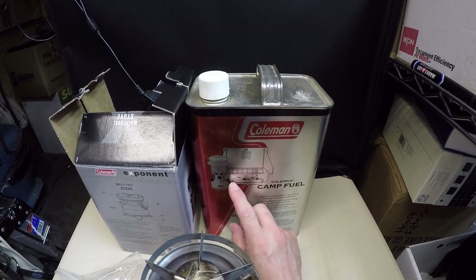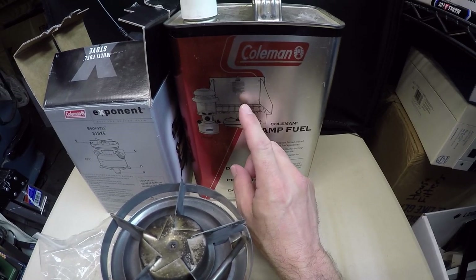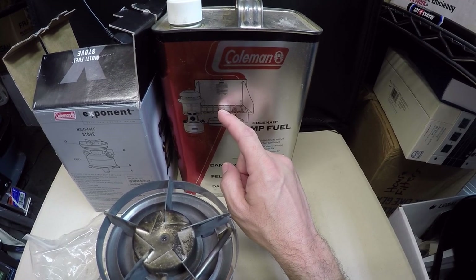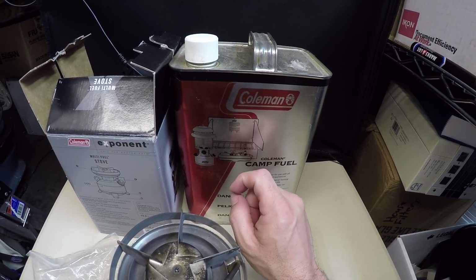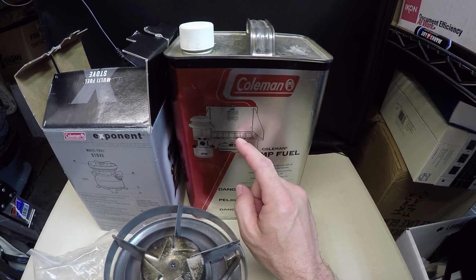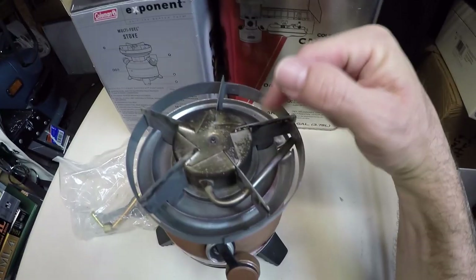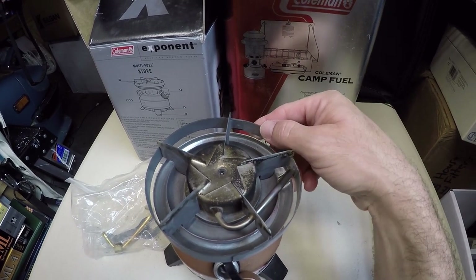I purchased this other stove a long time ago — it's nice and super efficient. It connects on and you pressurize a little tank; it has two burners. But the problem with this one, unless I was using it incorrectly, is it does not put out nearly as much heat as the Coleman. The Coleman will boil water incredibly quickly, while this one required a very long, patient wait to warm up shower water. It's a very simple and efficient system but clearly doesn't put out a lot of heat.